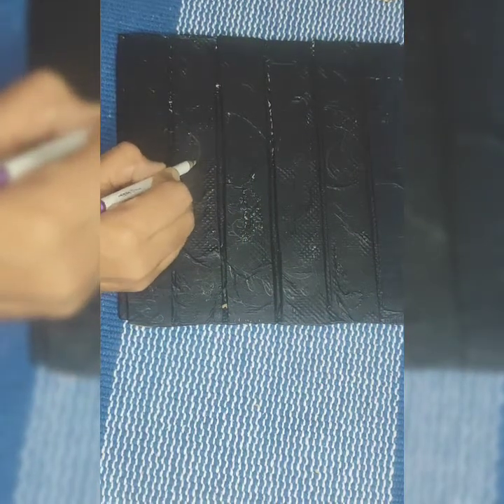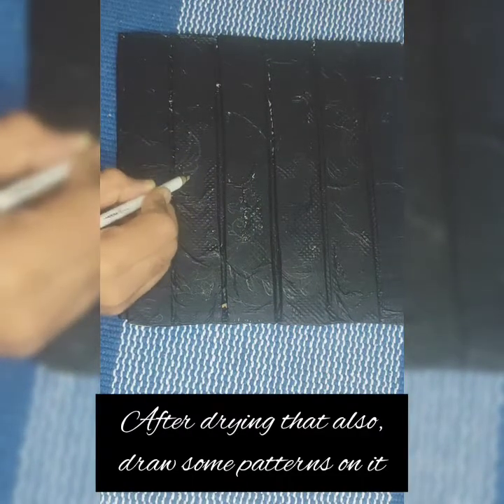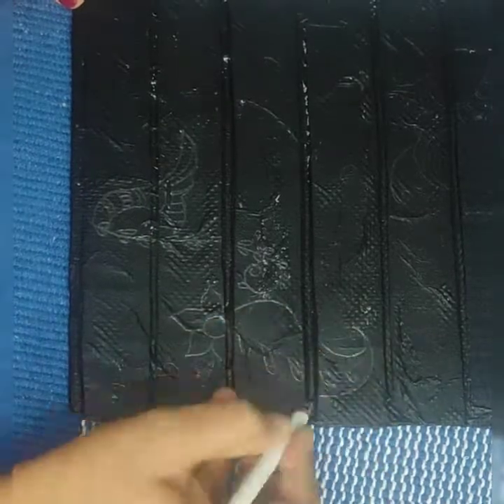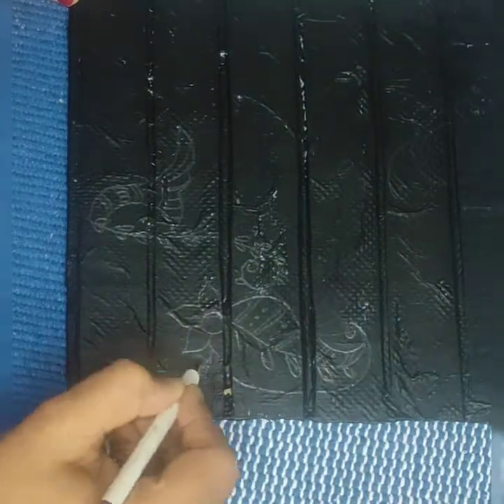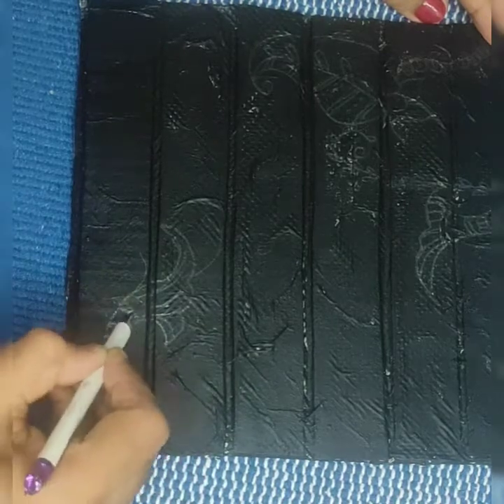Now I'm drawing some flower patterns on it using a pencil. This is a completely optional step. If you are good at making henna designs freehand directly without drawing, you may do that. I'm not so good at that, which is why I have drawn the designs earlier.